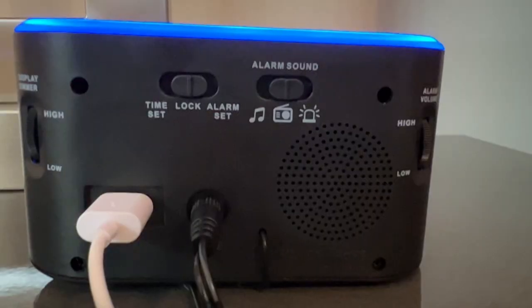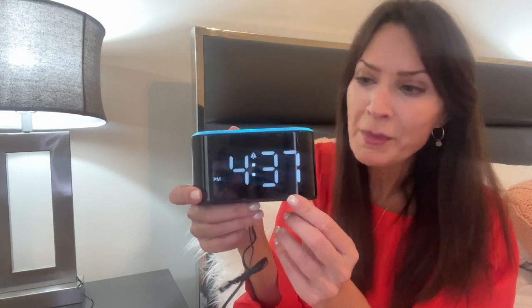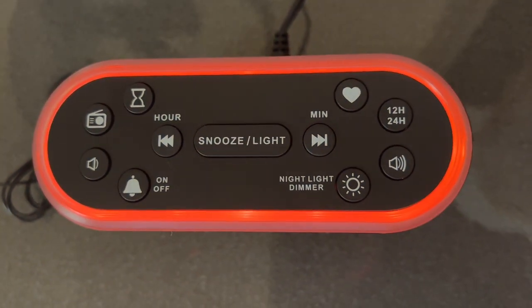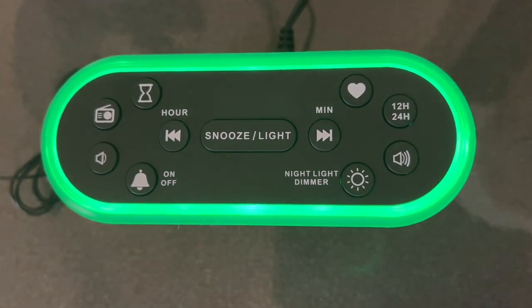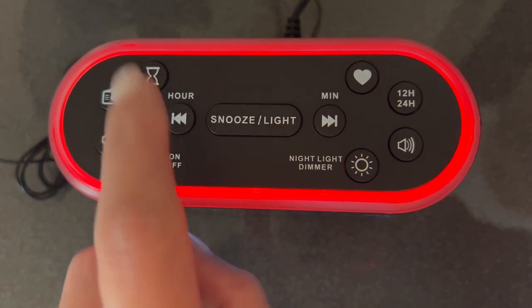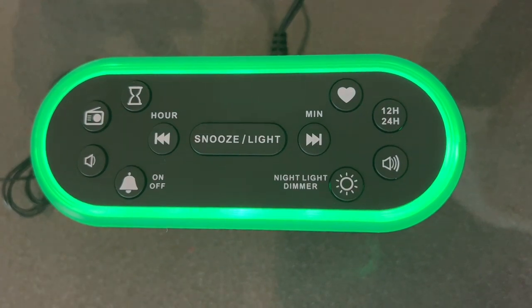Another great feature — the alarm clock has a USB charging port, so you can charge up your smart devices while your alarm clock is powered up. And one final essential feature: the snooze button, for those of you who want to sleep a little longer once your alarm goes off. There is also an hourglass button that is your sleep timer auto on/off, which you can set for 30 to 180 minutes.